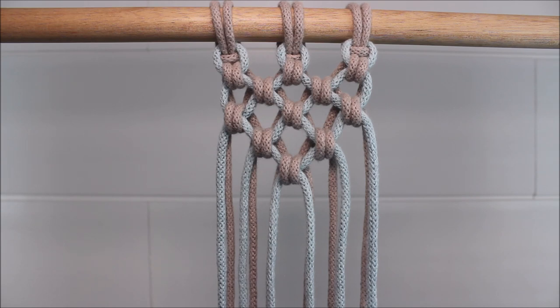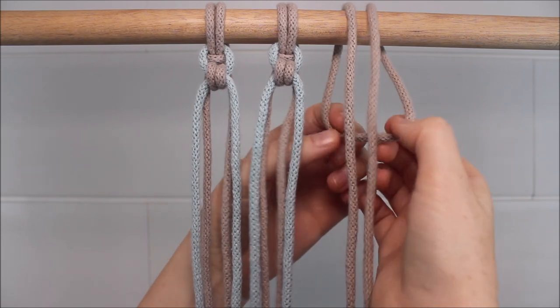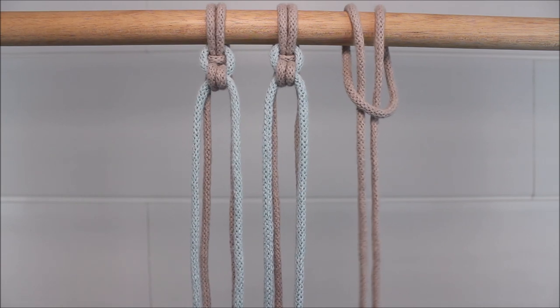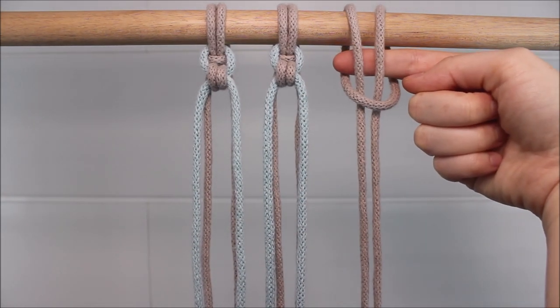Let's get started. Start by folding one cord in half and attaching it to your dowel rod with a lark's head knot. Before you pull this lark's head knot tight, we're going to slide another rope in right underneath the knot.